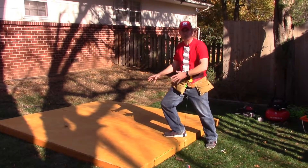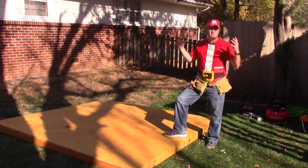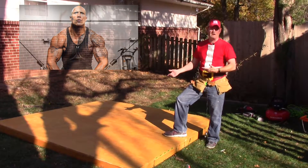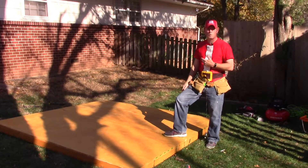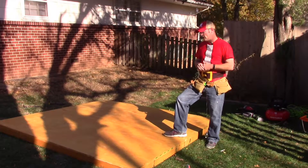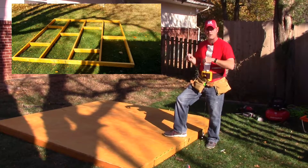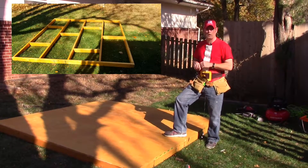This is the heaviest part every year and it's not something you can do by yourself — you will need help unless you're just a giant muscly guy. I can lift this by myself, but I roll it, or as much as you can roll a square. This year I just built this in place right here. I built a frame underneath it and I'll show you a picture of that. I'll put it up and show you guys real quick how I do the walls.